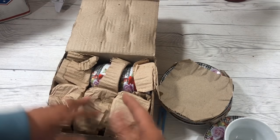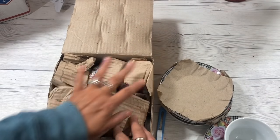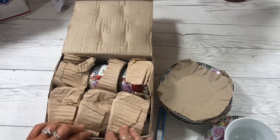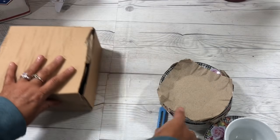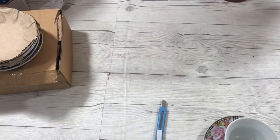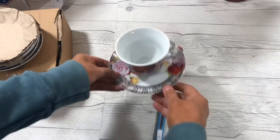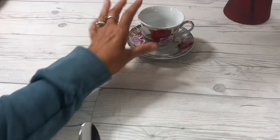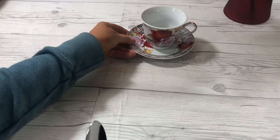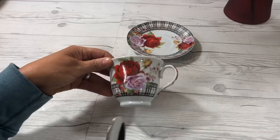I got this set from eBay for about $20. If I make six gifts, it's not going to cost very much for each individual gift - that's about three dollars and fifty cents or less per teacup. Then the flowers and the spoons and a little bit of glue, and it's going to make a beautiful Mother's Day gift. I've linked the eBay seller I purchased this from, so if you're interested in something similar you can purchase that as well.